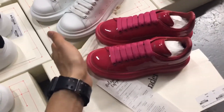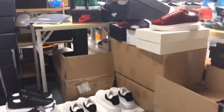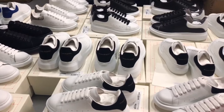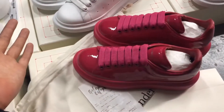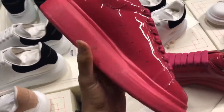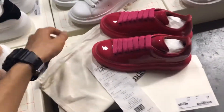Hi guys, I'm Bosco, welcome to my channel. I'm from It's Chris Shop. I'm in one of my warehouses now, and you can look at all the items. Today I brought you this very nice Alexander McQueen and I want to recommend it to you. If you've watched my video before, you know that my video has three parts.